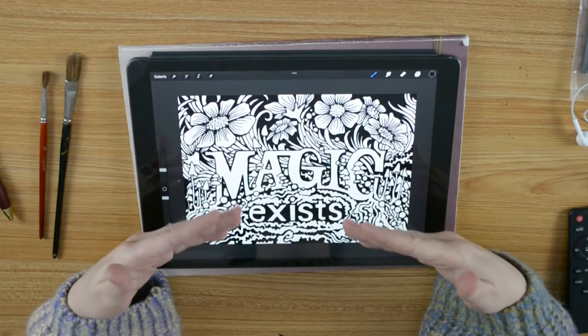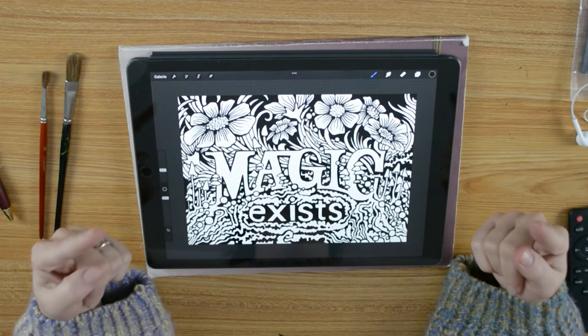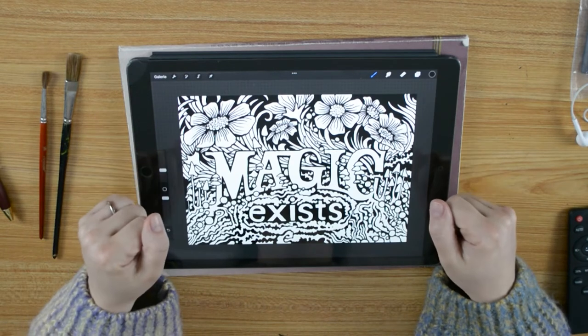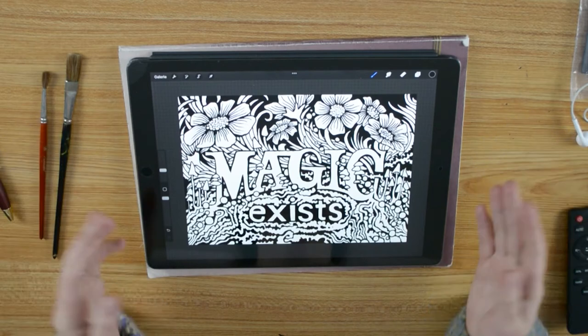I'm ready now with the outlines. Look at that, I like it. It will be a lot of fun coloring it. Maybe you would also like to color it? So I will link this one to download in my video description. Have fun. My little nature magic present for you.